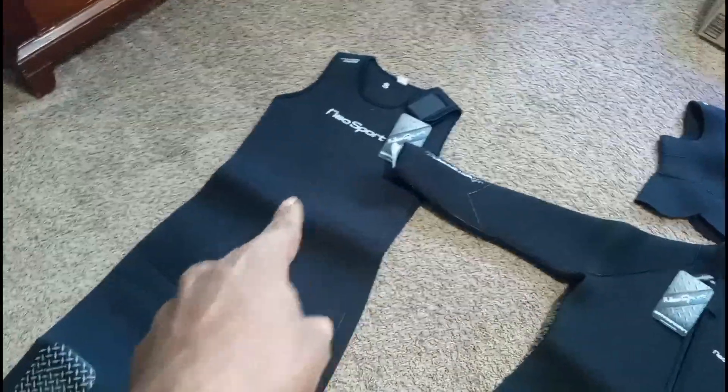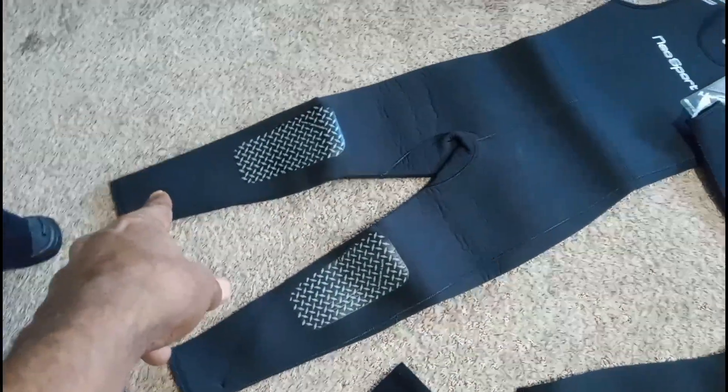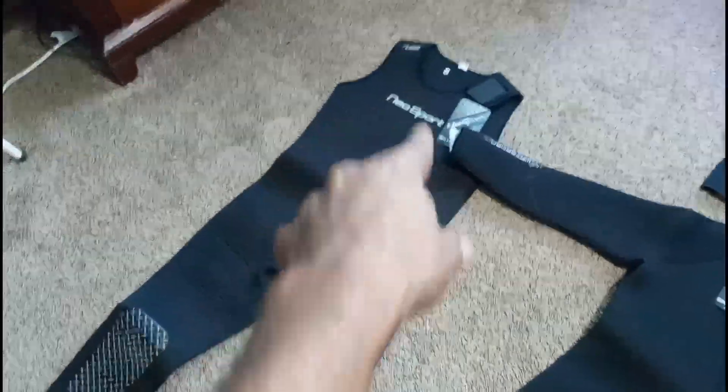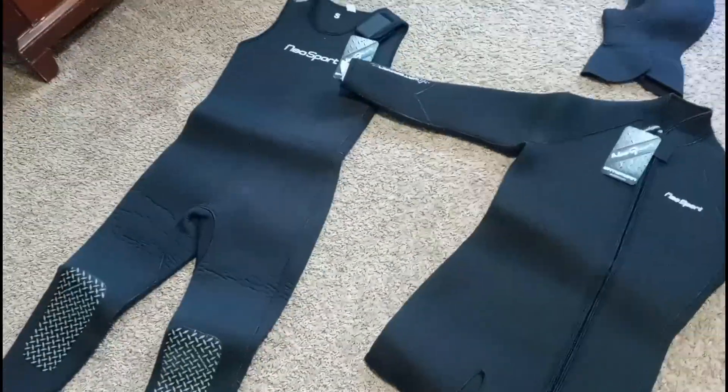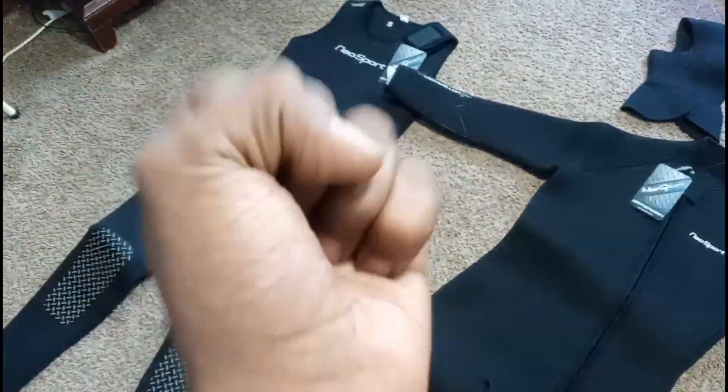So we got this here set up — it's a long john set up, it goes from down the legs all the way up over my shoulder. Got the built-in knee pads right here and right there on the front. Those would be the built-in knee pads. That thing fits real snug, I mean like a glove.